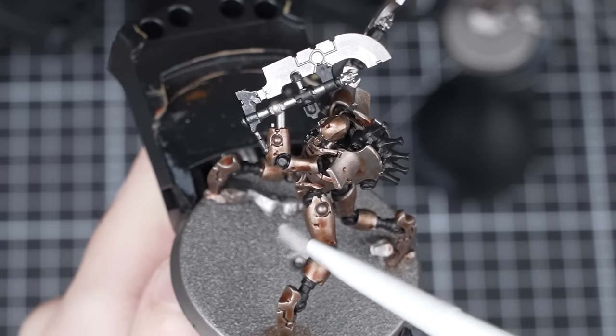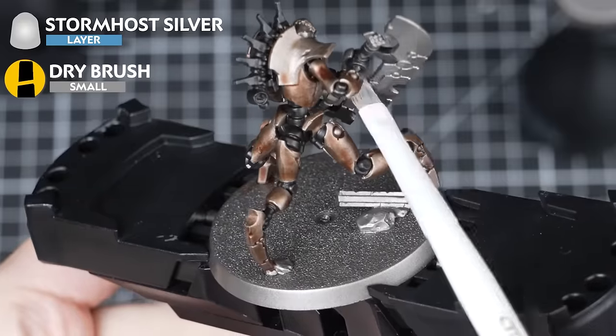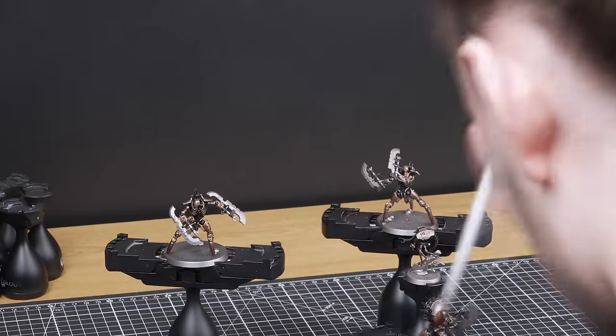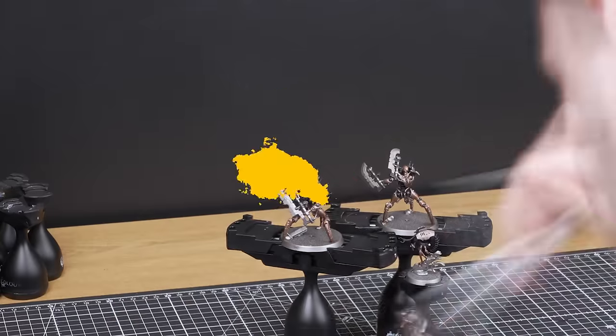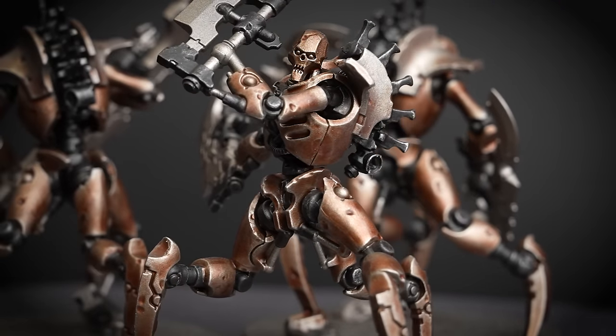After the Reikland Fleshshade is dry, it's time to add an all-over dry brush of Stormhost Silver to pick out the sharpest raised edges. Remember to start dry brushing lightly at first, as we can always go back and add more if we want to. With the Stormhost Silver dry brush finished, the armoured skeleton on our Destroyers is complete, and our Plasmacyte is looking fantastic too.